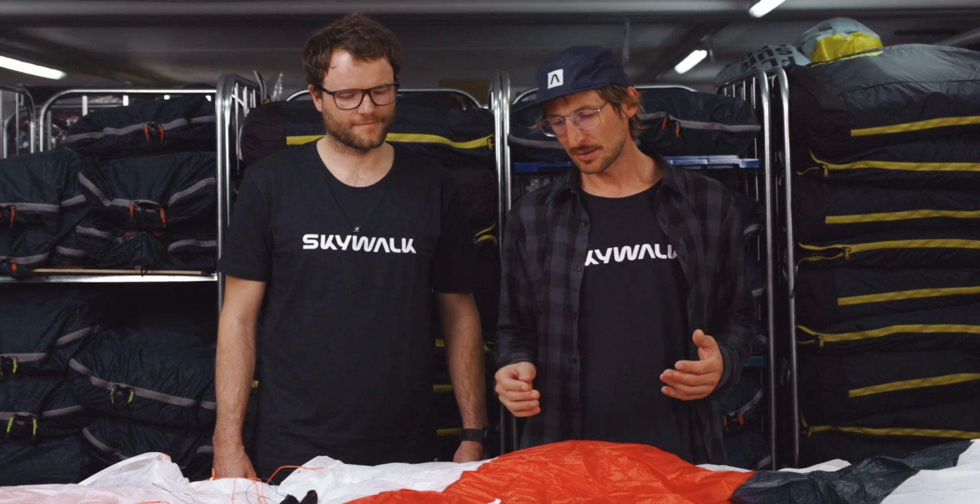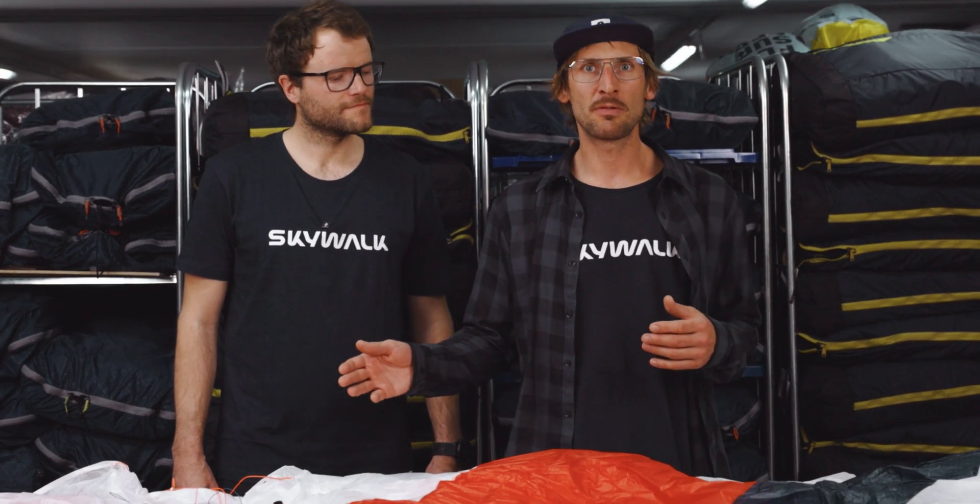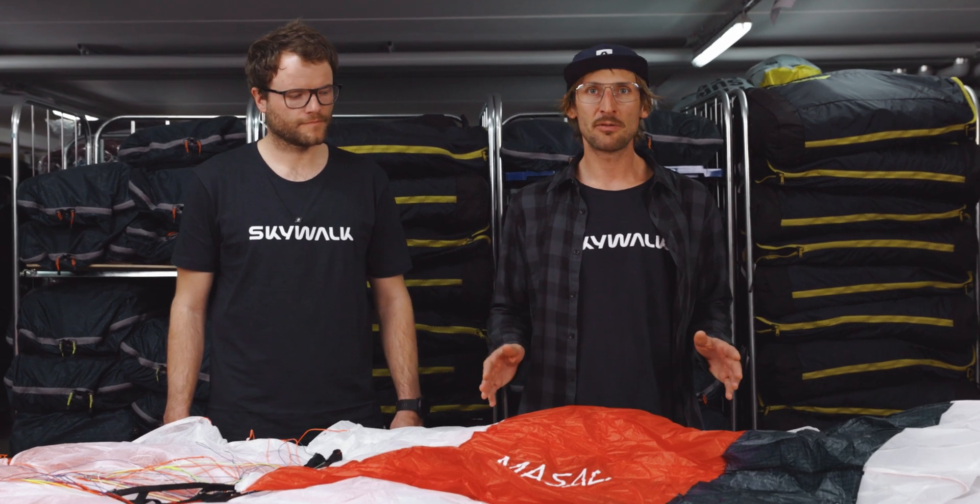This is our new Masada, it's a light EN-A wing. It suits perfectly for beginners, from the training hill up to the first cross-country flights. Due to its small pack size and weight, it's also perfect for traveling. It's a super safe wing.